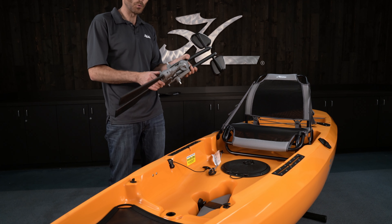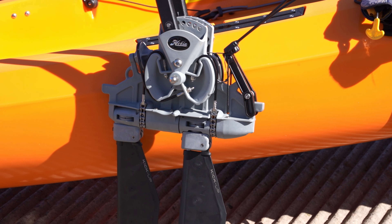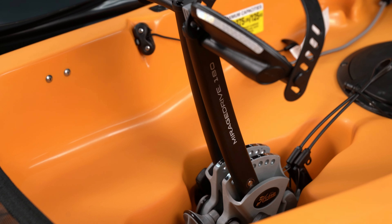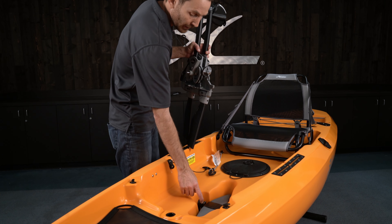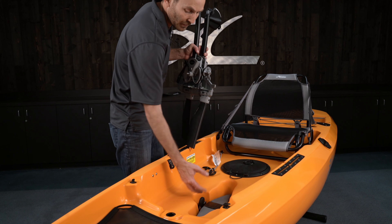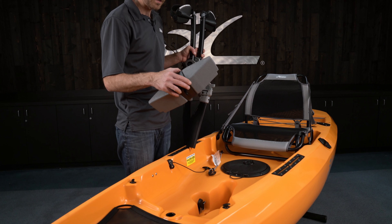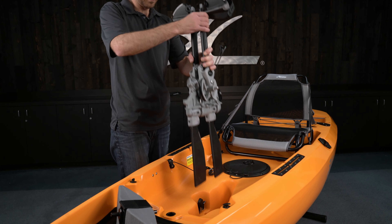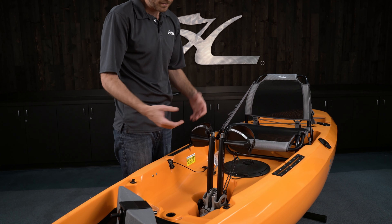This is your Mirage Drive 180 with kick-up fins. When I go to install it, the cassette well may be in the Mirage Drive well. To get that out, use the click-and-go knobs — pull the heads back towards the seat and pop it out. When it pops out, it makes a click — that's it resetting itself. Set the cassette well aside. When I install the drive into the boat, it'll lock in and click automatically, so it's securely attached and ready to be used.